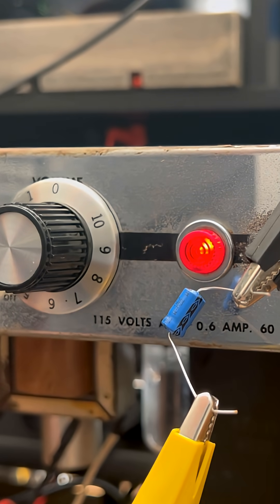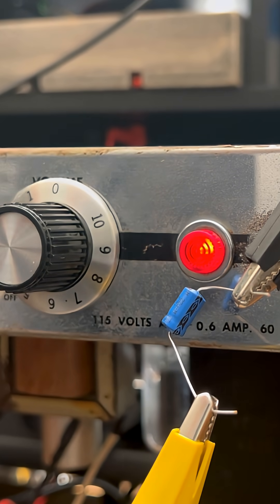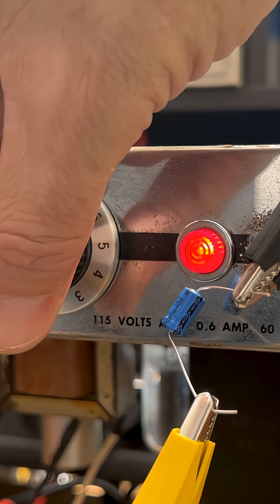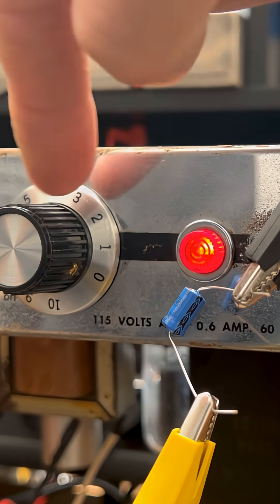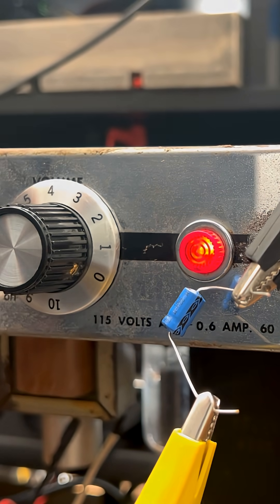Now listen, when I move this guy over to the other end of that bias resistor — have a listen. Wow, there's so much overdrive available. We have it about halfway up. Listen. Hear that? Obviously you did.